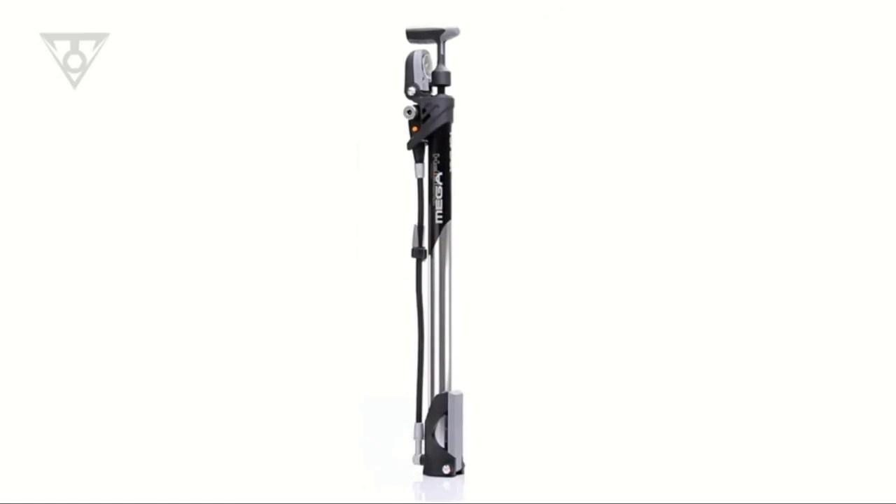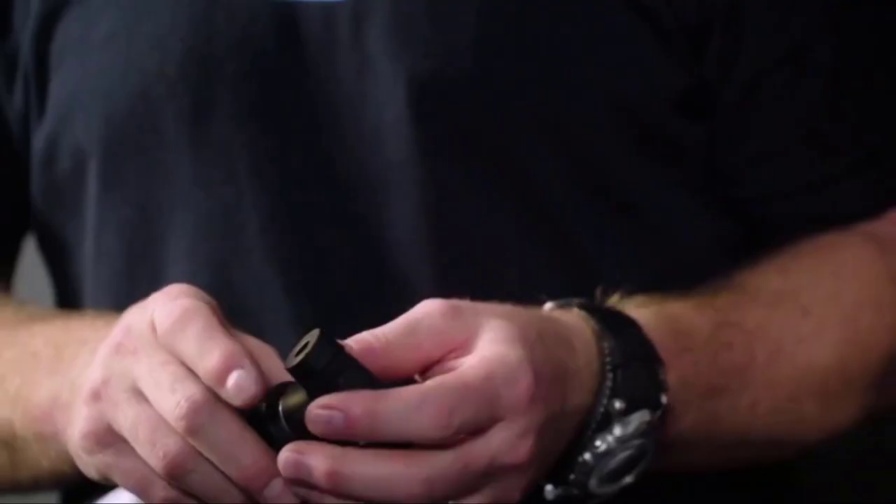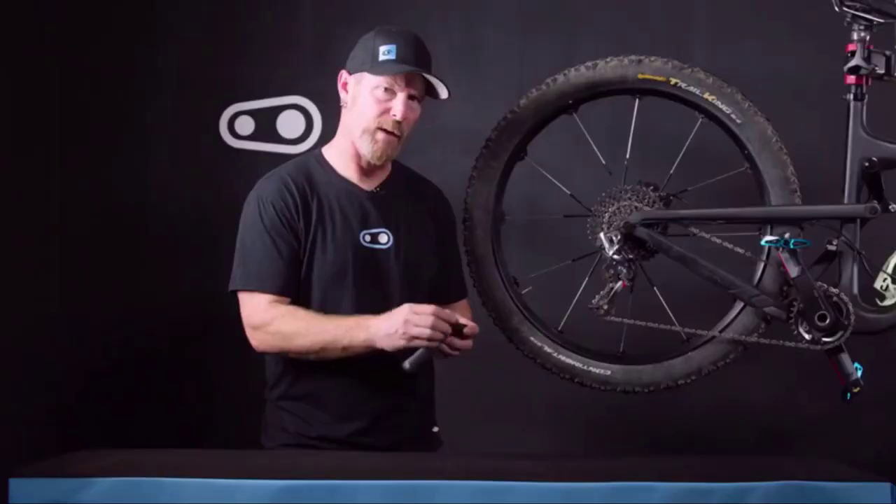There are a variety of bike pumps on the market, including mini pumps designed for portability and compressors that take the physical work out of inflating your tires.